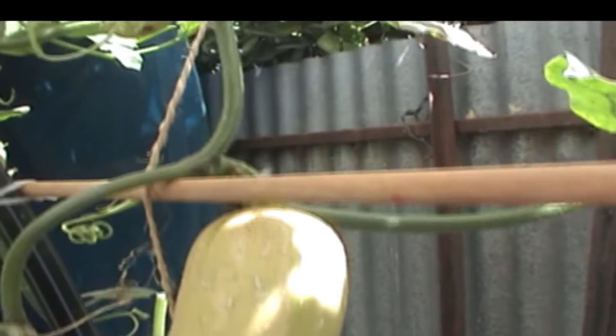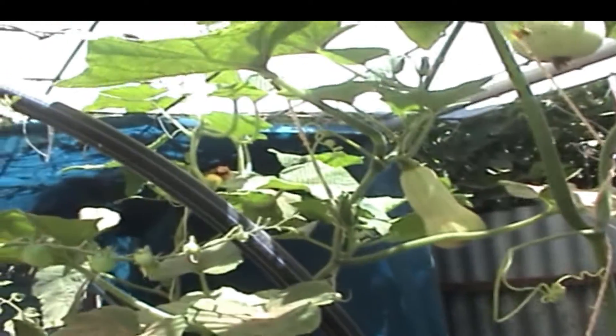Butternut pumpkin is now running along the wire, getting a lot of young stuff on with flowers coming on. Did have a lot of little ones not set for some reason, but they're coming on again. There's one there, one up there, one just there, and the bigger one down here is starting to turn that creamy colour now. There are four plants in here, just put them in to see how they were going to go. They did show a bit of iron deficiency as well, but since I've put the iron in, they seem to be coming back pretty good.